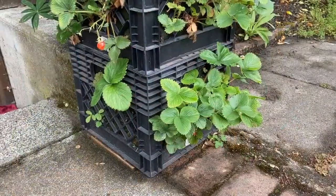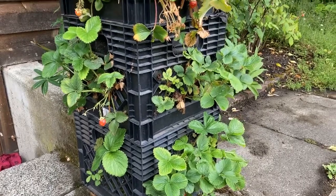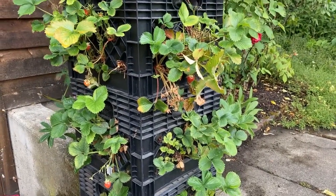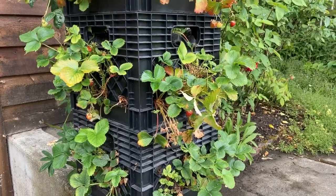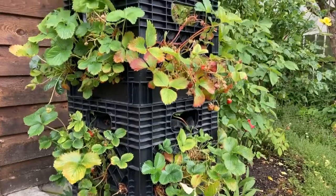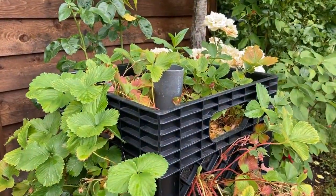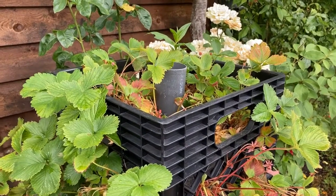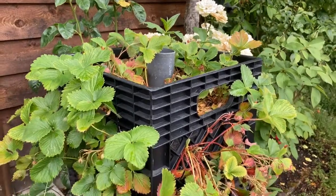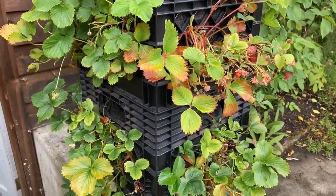Finally, you can stack up some crates, line them with landscape cloth, fill in the soil, and cut some holes in the sides of the landscape cloth to fill them up with strawberries. It's very compact. I have a pipe in the middle for watering, but it's not working that well, so I'll probably add some drip irrigation on each layer.